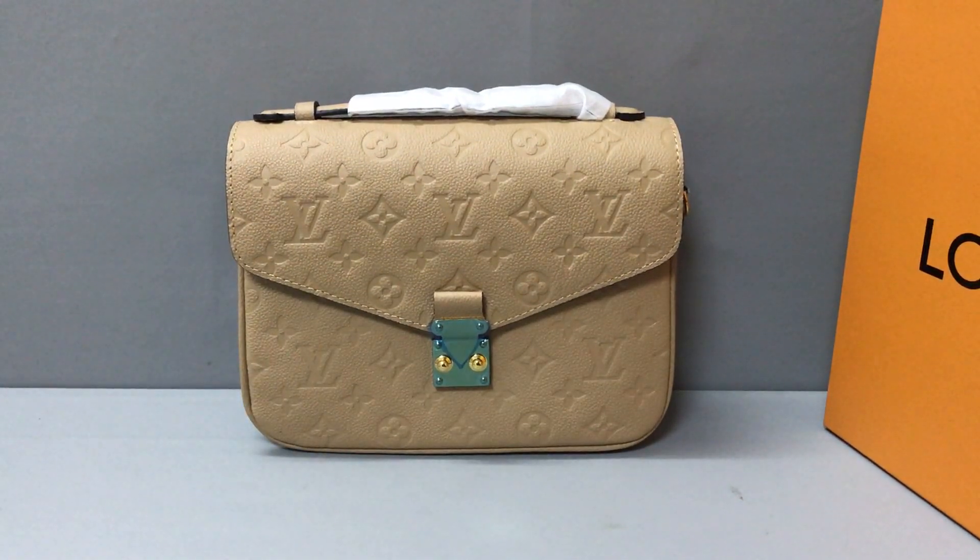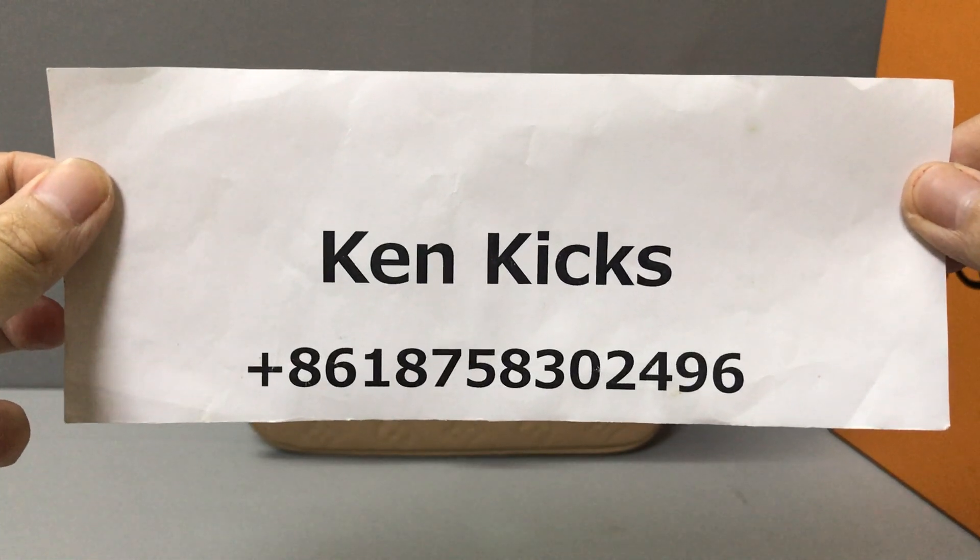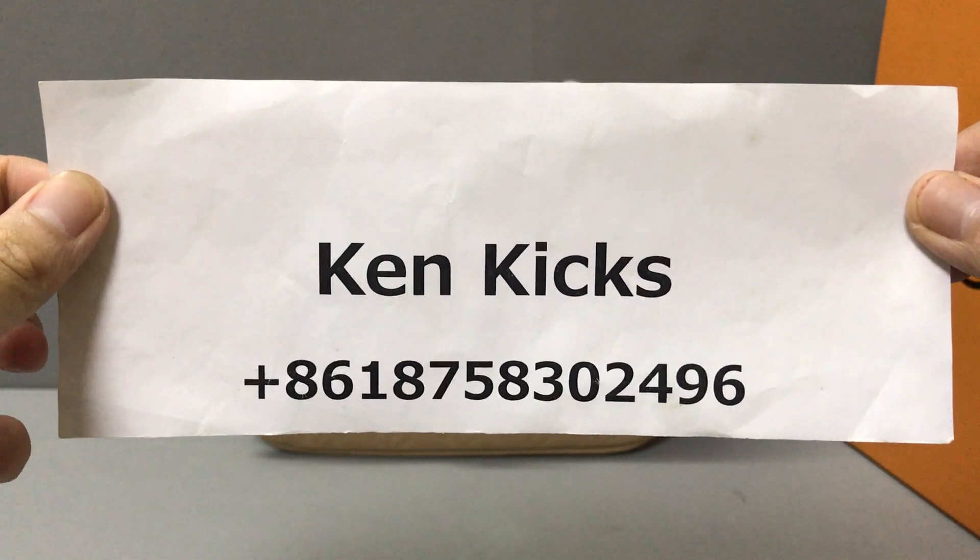If you like this Louis Vuitton Matthias handbag, you can contact me or add my WhatsApp. This is my name — add it and I will help you. Thank you, see you!